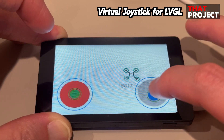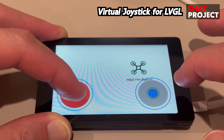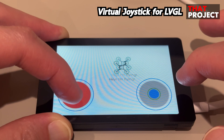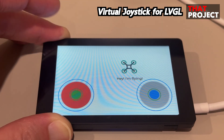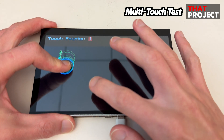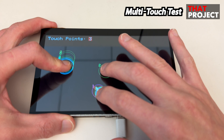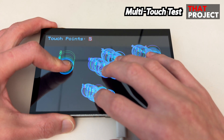I think this could be resolved immediately if LVGL supported multi-touch. I believe they will support it soon. Is multi-touch possible at the hardware level? The display size is getting bigger and bigger, and the touch ICs that support multi-touch points are increasing.